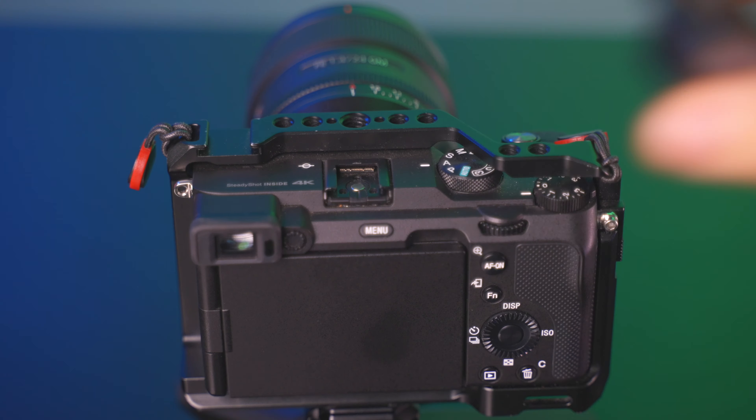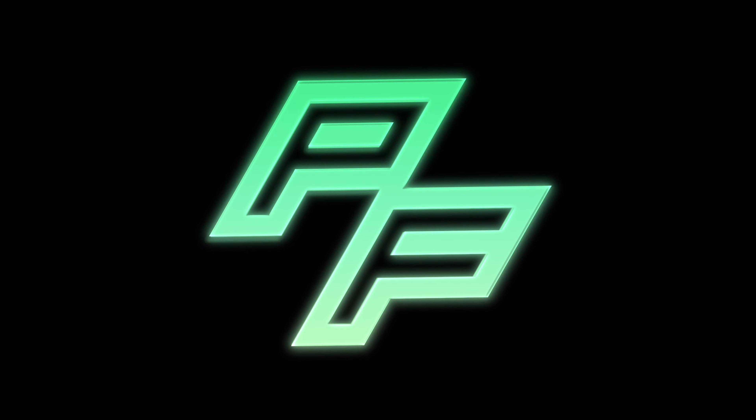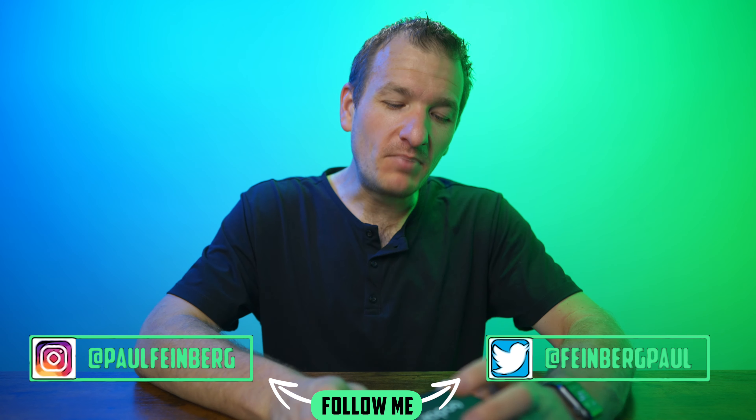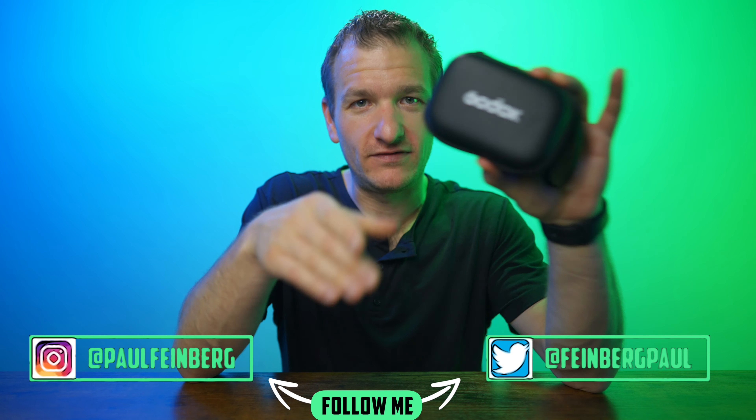I'm testing out this Godox mic. The cool thing is it's super, super small and I can even hide it behind the shirt here — you can't even see it or know that I'm wearing it. We're testing the audio quality direct into the camera on the lowest volume, letting the Sony control everything through the Sony hot shoe. I love having no cables and just having that little receiver on top of the mic. It's just super brilliant.